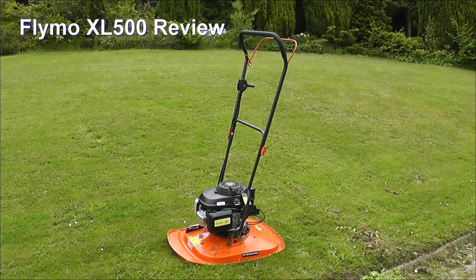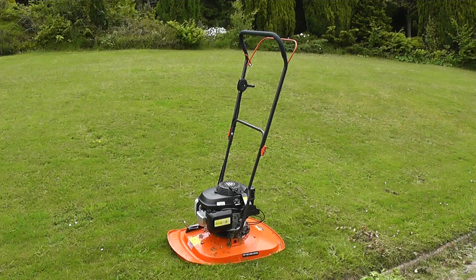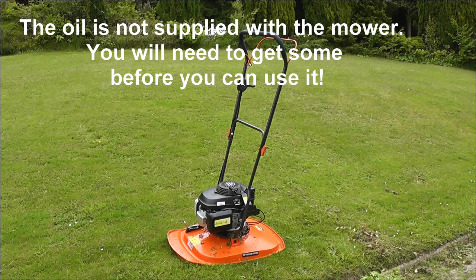This is the Flymo XL 500 petrol hover mower. It has a Honda 5.5 horsepower engine, four stroke, which means the actual engine contains its own oil.